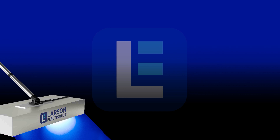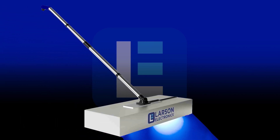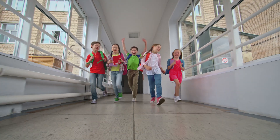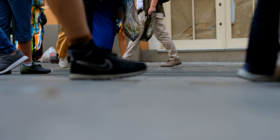Our easy to use UV disinfection broom kills 99% of bacteria, viruses and germs on floors and other flat surfaces in hallways, schools, work areas, offices and other places with high foot traffic.